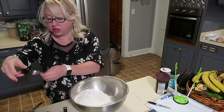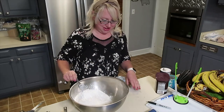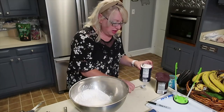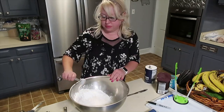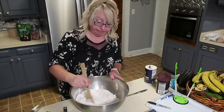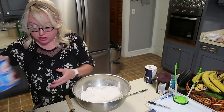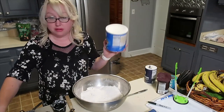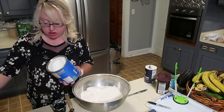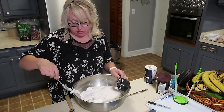I'll start with six cups of flour, then three tablespoons of baking powder, then a tablespoon of salt. I'll mix this for a moment, then add the cup of shortening and mix it in with a fork.